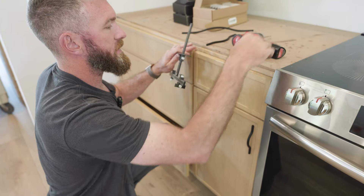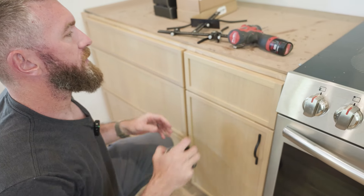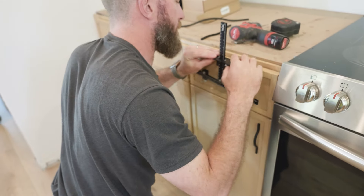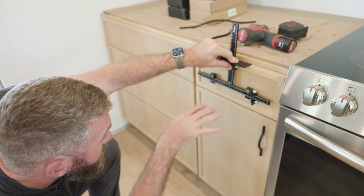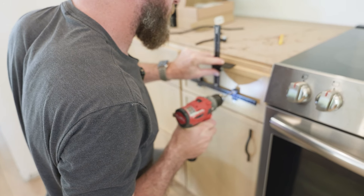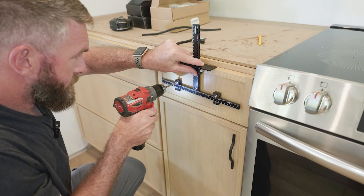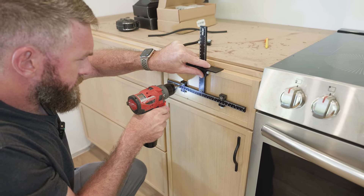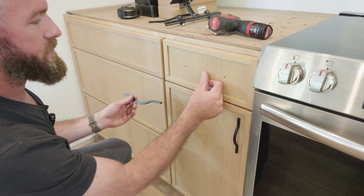I also measured the width of the drawer face — 14.5 inches — so half of that is 7.25 inches. I went ahead and marked that center line, lined the jig up with that mark, and it should be right in the middle of the drawer face. Then I find my cabinet screws and get everything mounted.